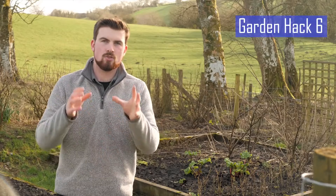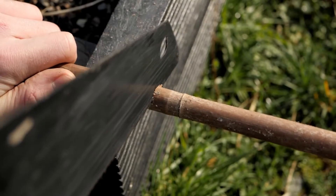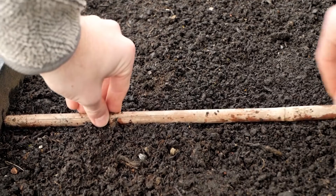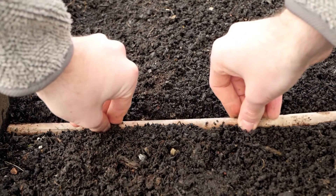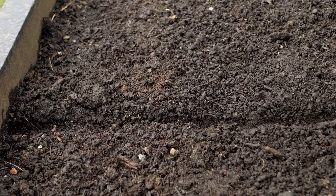If you're struggling to create straight seed trenches in the garden, look no further. Cut a piece of bamboo just under the width of your raised beds and lay it over the surface. Then press firmly down to a desired depth, lift, and you now have a perfectly straight seed trench.